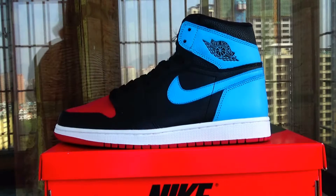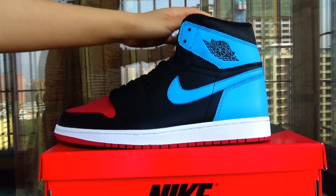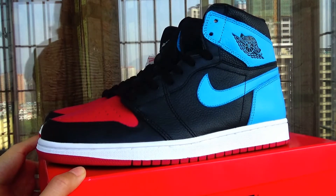Hello guys, welcome back to my YouTube. This is Jessie from Higgler Lois. And today I'm going to show you this new sneaker.